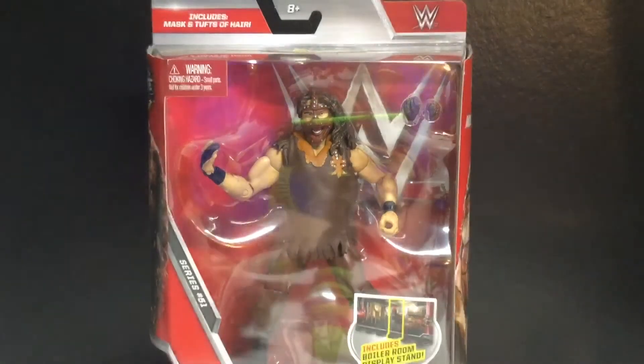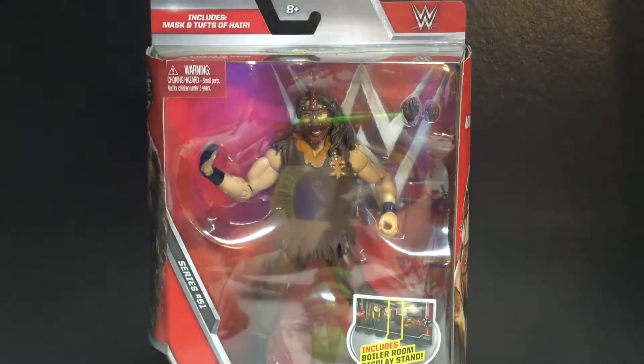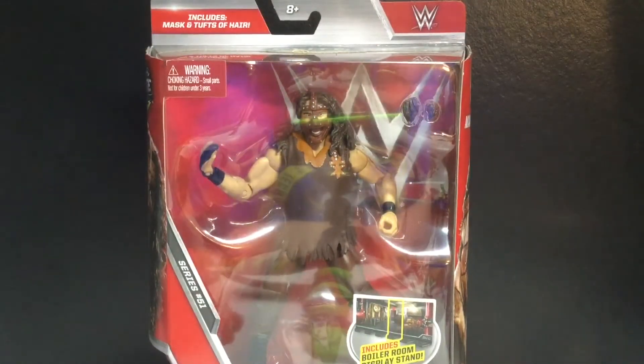Hey guys, today we're going to be taking a look at the WWE Elite Series 51 Mankind. Pretty pumped to open this guy, but I'm hoping the articulation isn't as bad as Mick Foley.